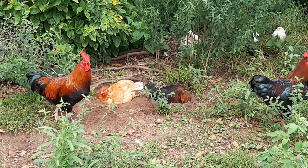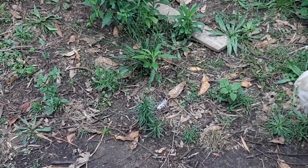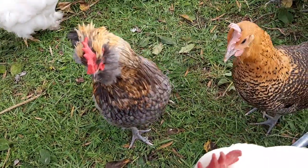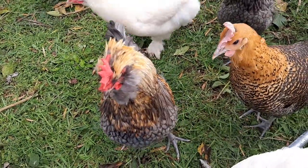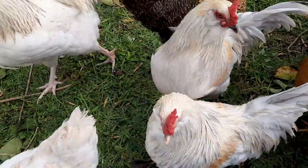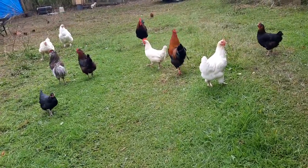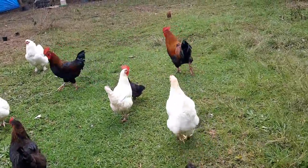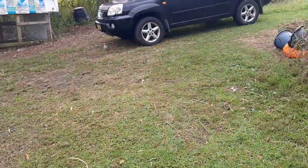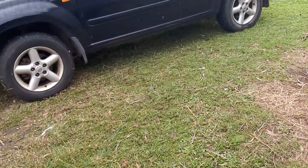The rooster on the right hand side is a Black Copper Marans crossed with an ISO brown, and this rooster is an Araucana. And those two gray ones are Araucanas. I purchased two dozen Araucana eggs with the intention of getting some blue egg layers, but I'm not quite sure what happened because he's a reputable breeder.